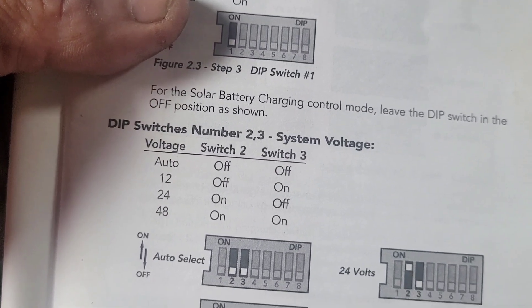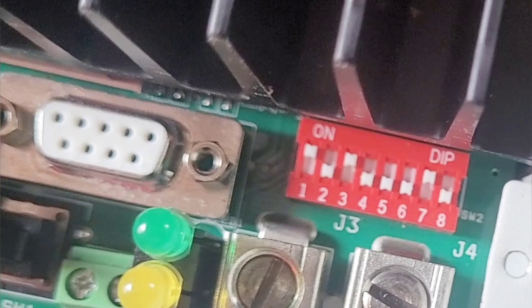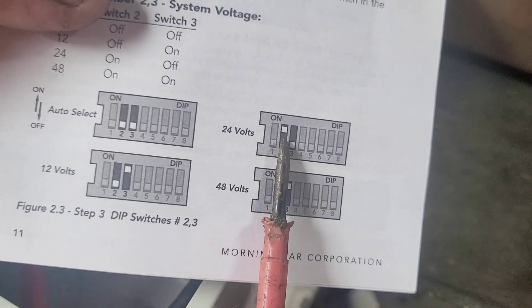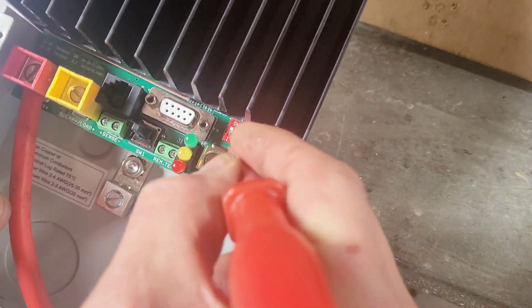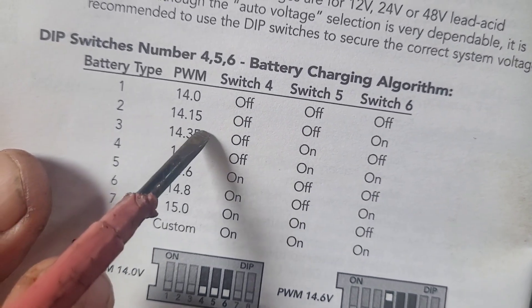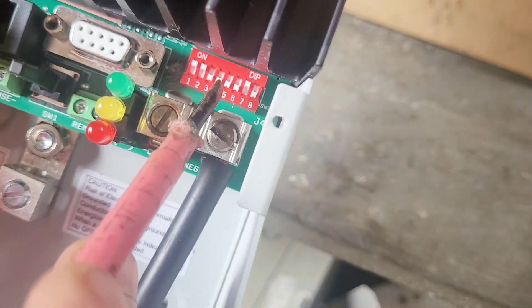This is what we need. At the moment we've got it set up for 12 volts — two down, three up. And we're going to change it to 24 volts, so dip switch two needs to be up and three down, so let's just switch them over — two up, three down. And these are the dip switch settings for the battery charging. I wanted to set up 14 volts, so dip switches four, five, six need to be in the down/off position, and they are.